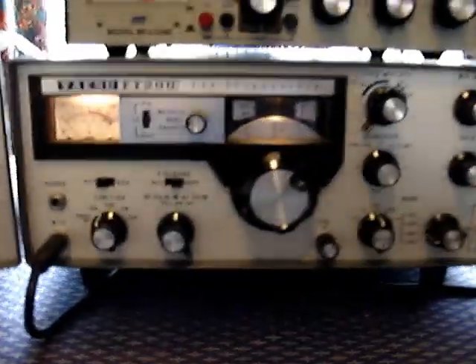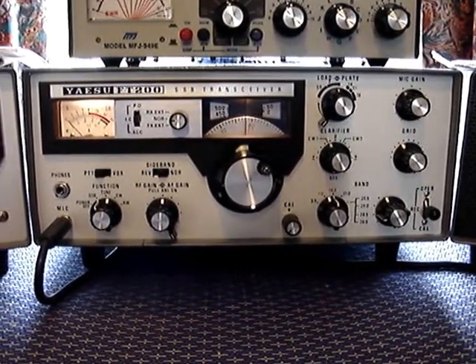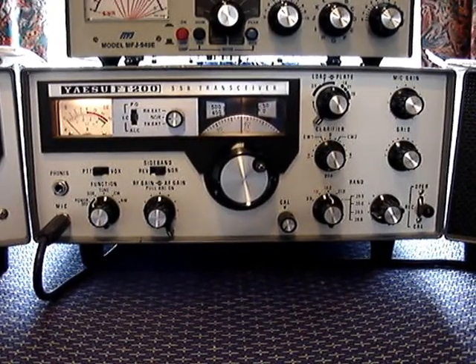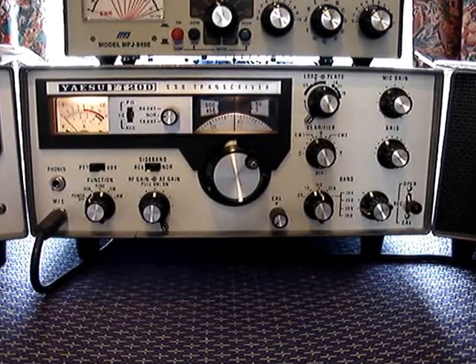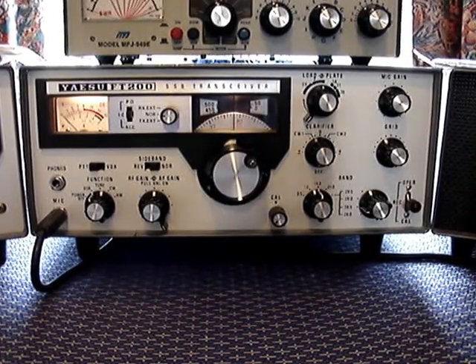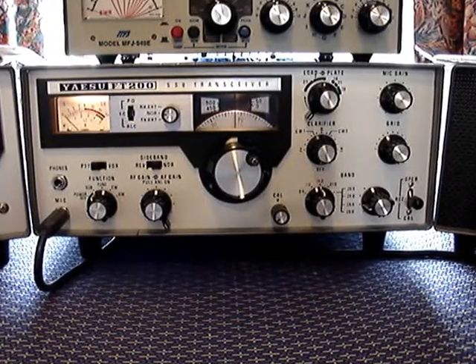This is my FT200 walk-around, so it's going to be a bit jumpy. There is the FT200 radio — it's an SSB transceiver from 1975. It's got a function switch for mode, RF gain which is volume, the clarifier control, the plate and load, the microphone and the grid control, the operator switch, the band switch, the 10-meter band switch, and the calibrator.